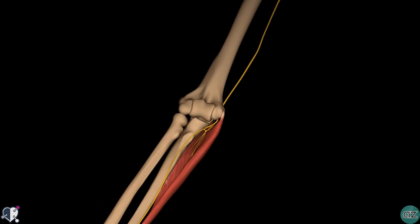Rotating the model around anteriorly, you can see how the nerve pierces the two heads of the flexor carpi ulnaris muscle to enter the forearm.